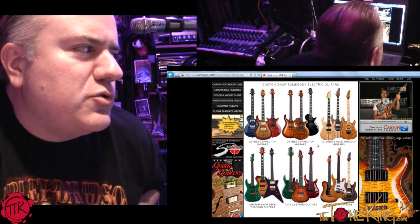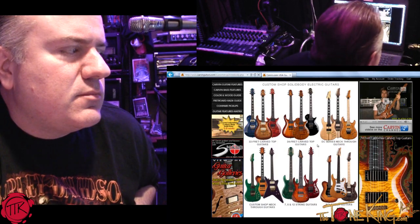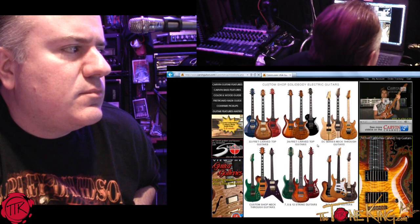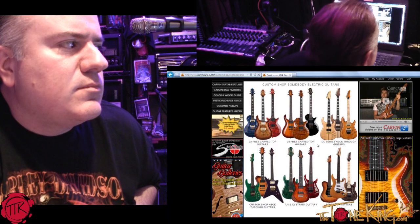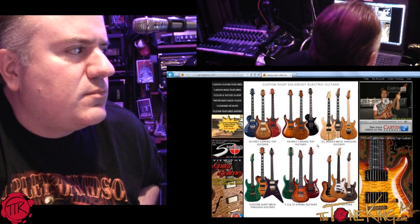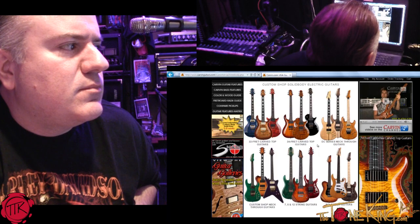And why would someone choose the DC over one of the set-necks? Just personal preference — there's really no model that's better. They're just like tools in a toolbox — whatever fits the job at hand. A lot of players come from a background of playing Gibsons, so they're used to the Les Paul shape. Or they're coming from playing a PRS and they're used to that body shape and design and style. So we offer them something a little bit different.